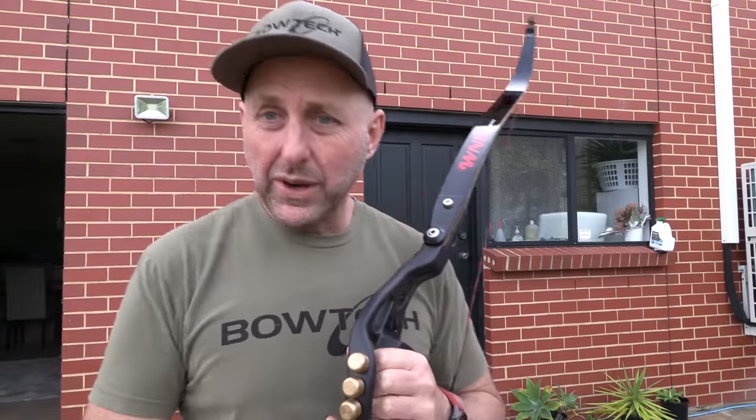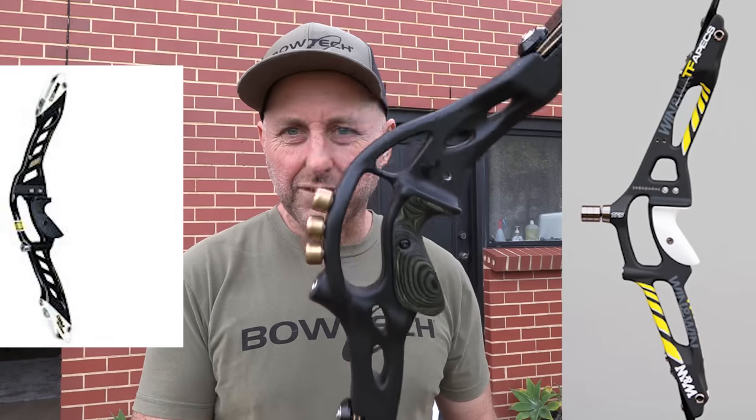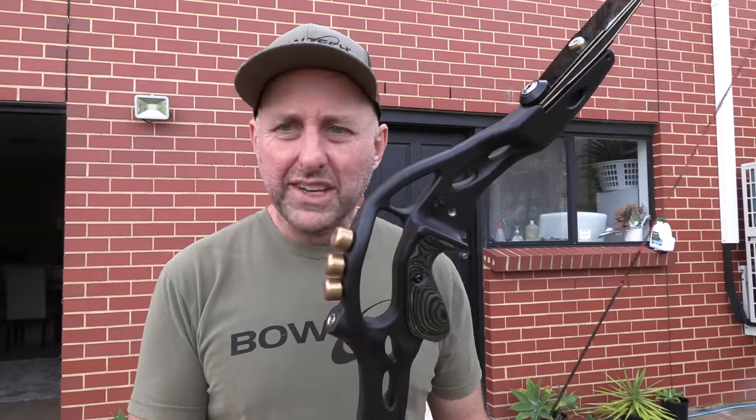Win & Win had a brace at the front called the Inno — we'll have some pictures of it on screen. It wasn't particularly popular.